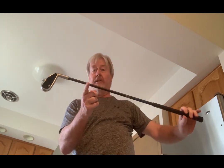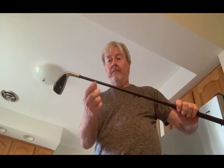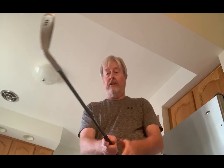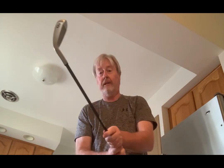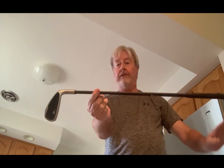Every club has a balance point — this one is here. If I were to put bright tape on it, you can see that it's going to turn around that point. If I threw it, it's going to go around here and over it. So you're really just throwing that point around here — just like a cricket throw. It's all the same.